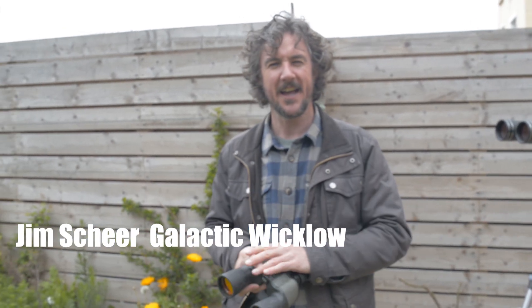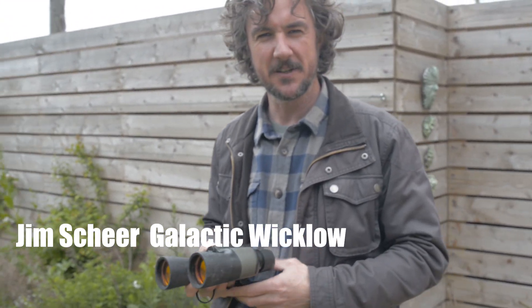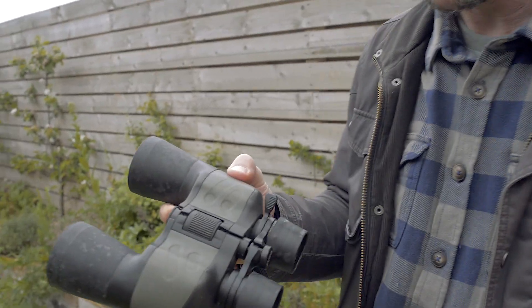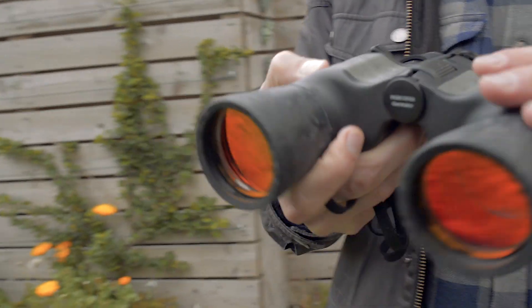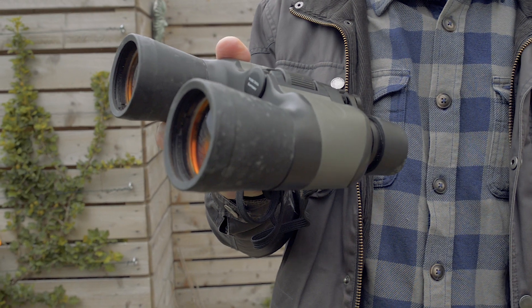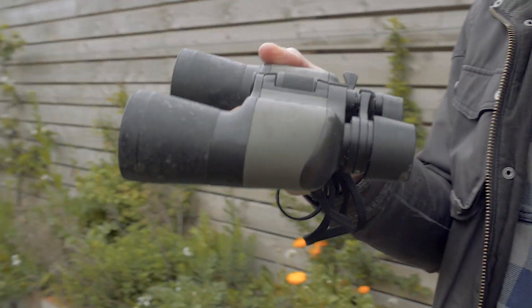Welcome to Galactic Wicklow. We're out here in my backyard having a look at some of the gear we got. We love looking at the stars and there's nothing better than walking out on a starry night and just looking up, just using your eyes. But there are also a number of tools you can use to make that experience a little deeper, to get further out there and get that light right into your eyes.